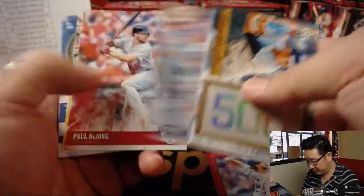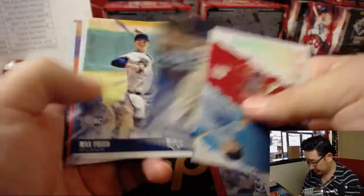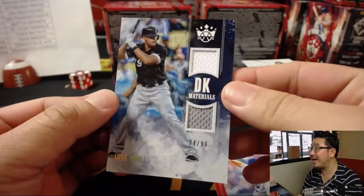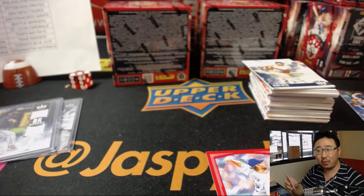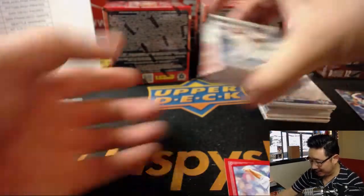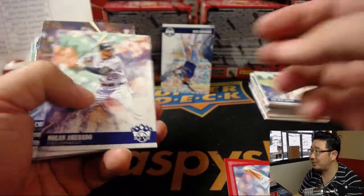There's a Kershaw frame — hopefully he'll get healthy soon. Nice Walker Buehler. We've got Jose Abreu, 34 out of 99, two-color dual relic for the White Sox. DMACC on the board with the White Sox. I always like the way Diamond Kings looks — I like the artwork.